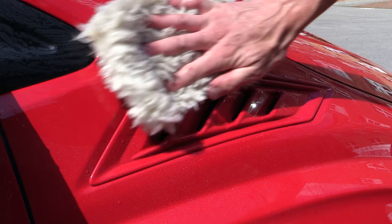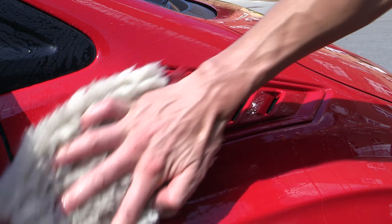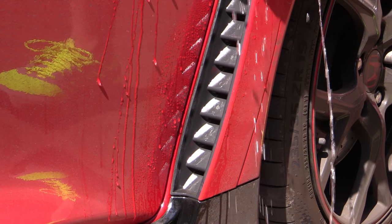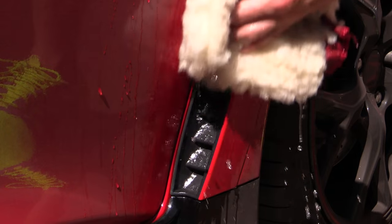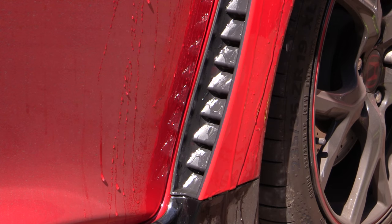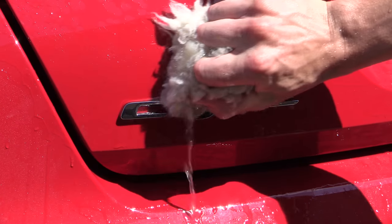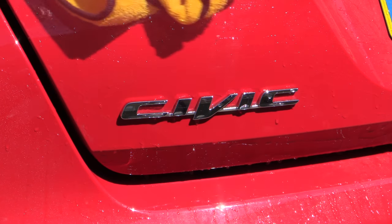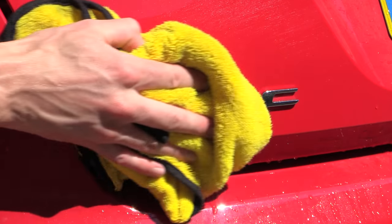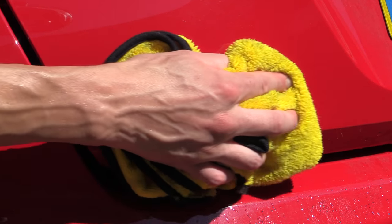One of the major drawbacks of not having a hose pipe or pressure washer to hand is the depth of clean that can be achieved. The easily accessible flat panels may look nice and presentable, but removing dirt from more intricate details like the various vents on this Type R, as well as dirt-concealing badges and recessed shut lines, can be difficult if you're to avoid excessive scrubbing. You have to be realistic and accept that washing a car without running water is only going to be able to achieve a certain level of clean.